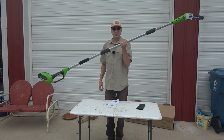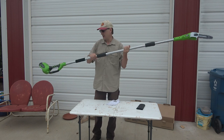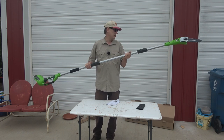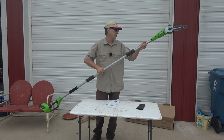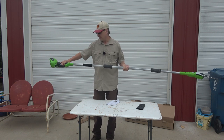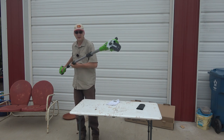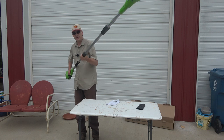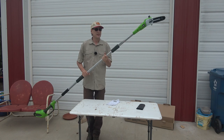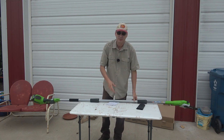I'll do another video and show it in action. The only thing — it's solid, this thing is solid, the shafts feel really good and solid. The only thing I'm a little apprehensive about is since the motor is down here on the end, it's pretty heavy down there. Give me a thumbs up if you would, and we'll catch you on the next one.